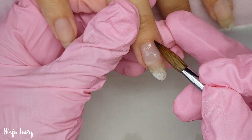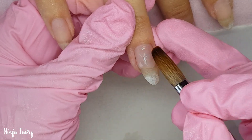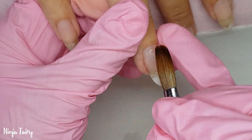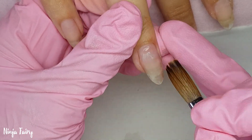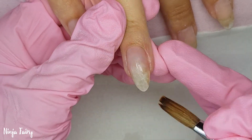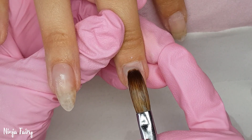I'm using NSI's clear acrylic and going ahead and infilling the nails. I'm doing this in real time — I'll let you guys watch me infill and then I'll be back.